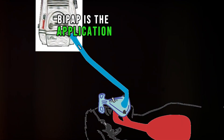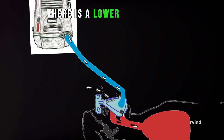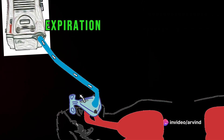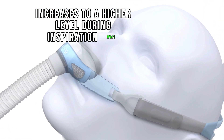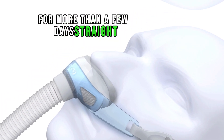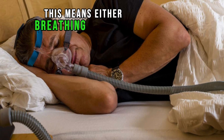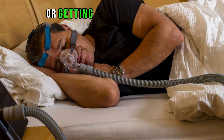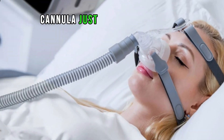BiPAP is the application of two different levels of pressure: a lower pressure during expiration, EPAP, and then the pressure increases to a higher level during inspiration, IPAP. If you need to be on BiPAP for more than a few days straight, you need to be able to take breaks — either breathing without a machine or getting extra oxygen through a small tube, or cannula, just under your nose.